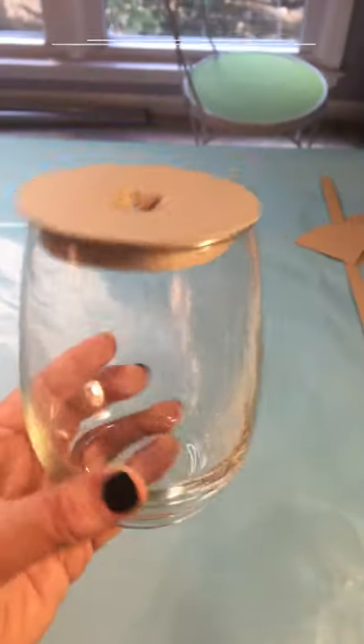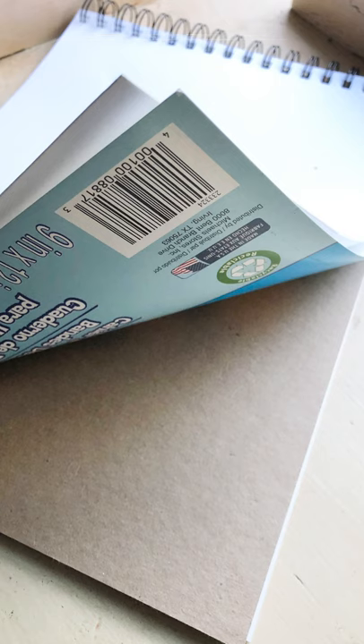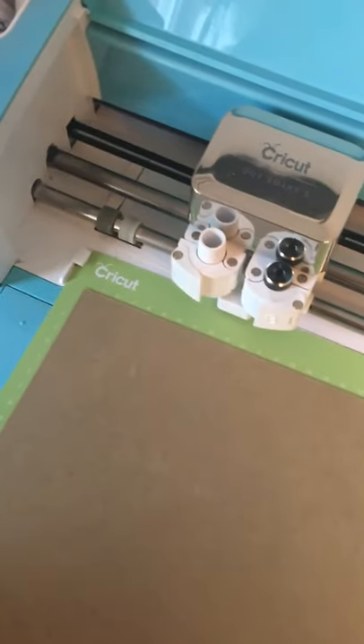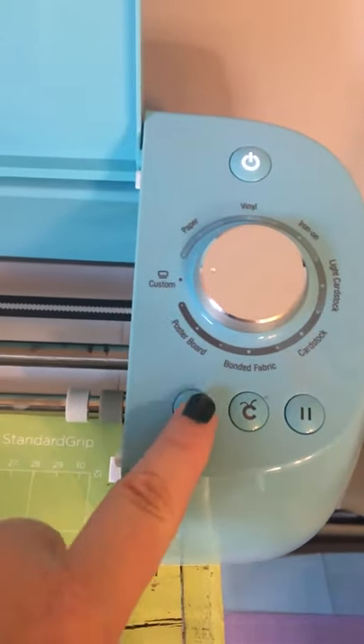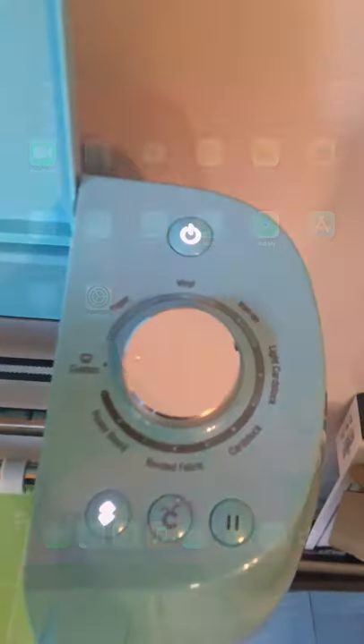Let's get to making — we're going to make the cork holder first. I just used some chipboard from the back of a notebook. First, place the card stock on your cutting mat, load it into your Cricut, and select the correct cardboard or card stock material setting. I put mine on custom — I have a Cricut Explorer Air 2 and I'm using the deep cut blade because of the thicker chipboard.